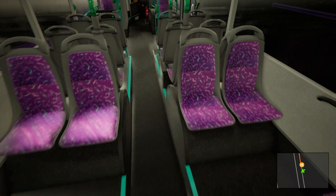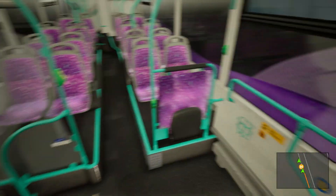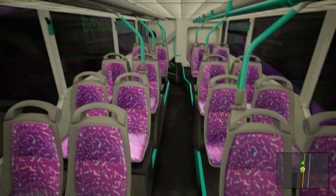The seats are pretty cool. I found an image of the proper seat coverings and I thought it was pretty cool, so I used that.